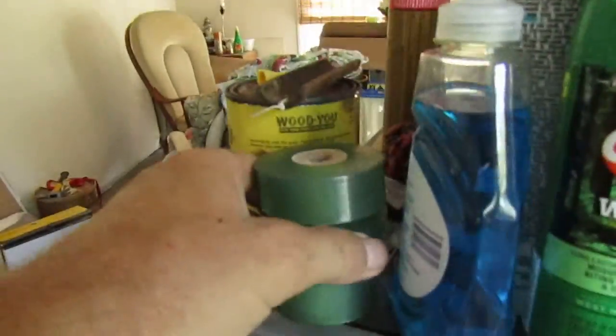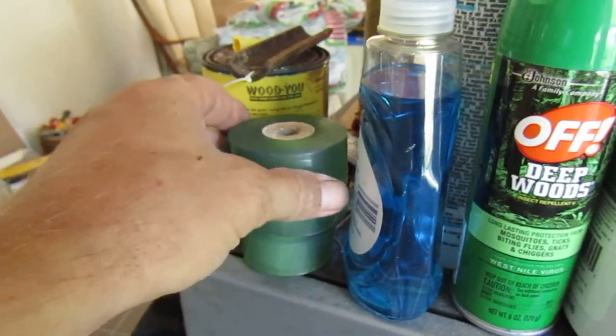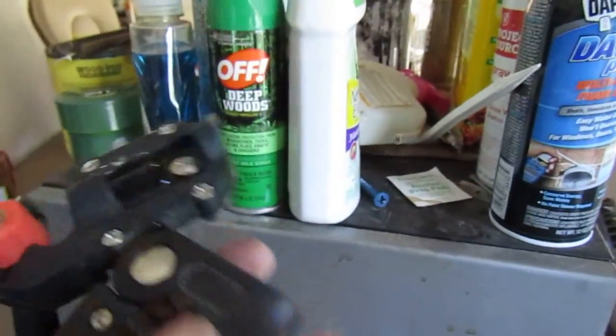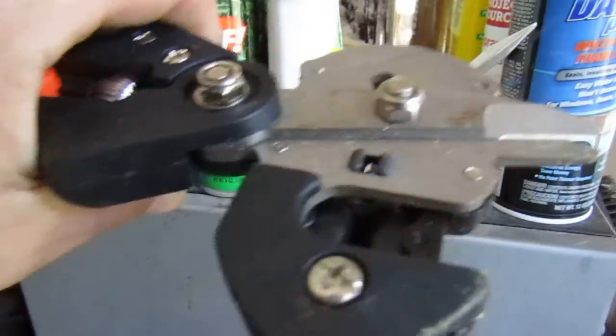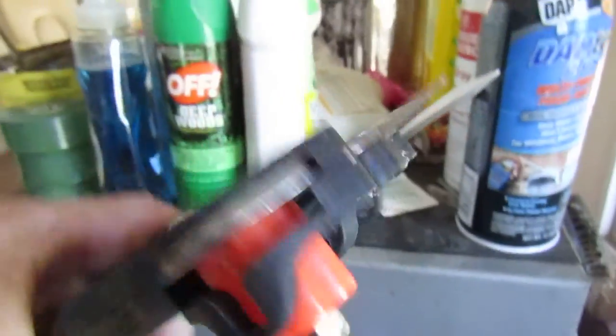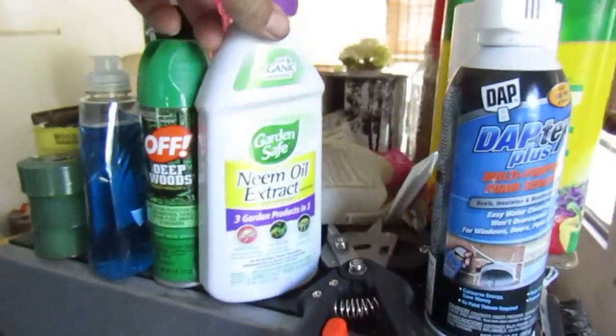There's the grafting tape I use now. I got it real cheap — I forgot how much. I also got this little grafting tool. It's a cheap piece of junk but it works if you've got the one thickness. Bigger than that it's not going to work.